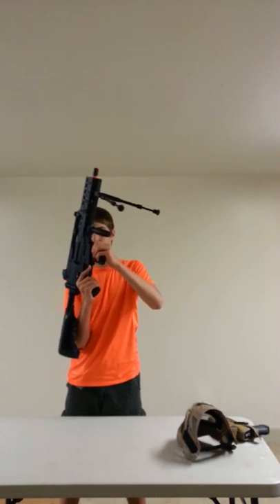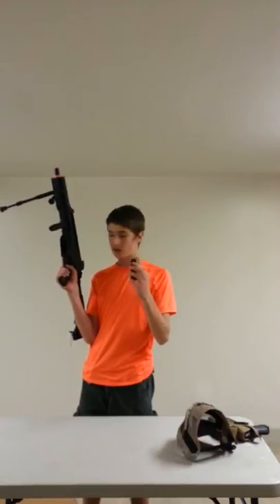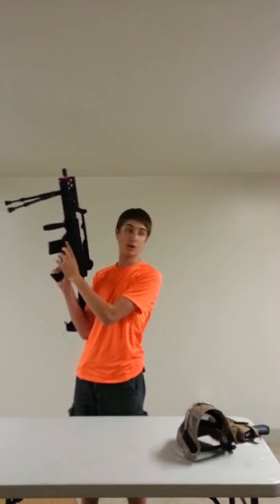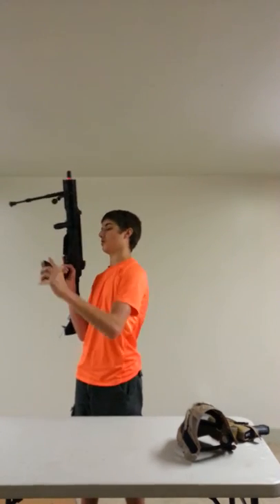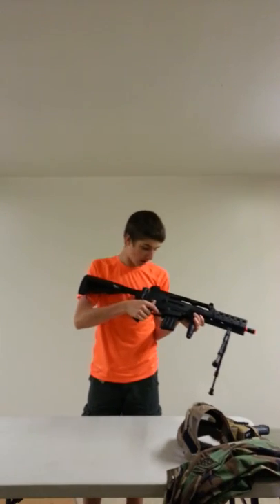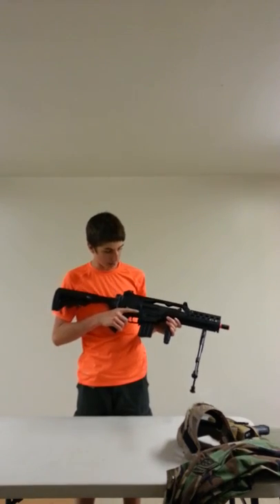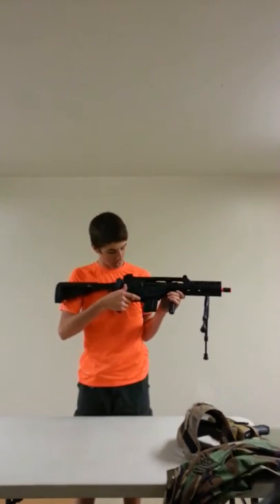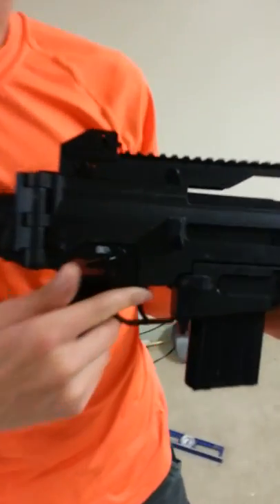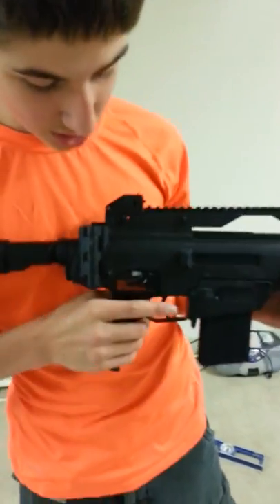Moving down, here's the mag well. It comes with two high capacity magazines, not this cute little mid-cap mag. This is not the mag release. The mag release is this button right here which you push on and the magazine comes out. The selector switch is all metal, as are the rest of the internals and externals of this gun. You have a white bullet with an X on it marking the safety position, then one bullet which is semi-automatic fire, and then five which is fully automatic fire.